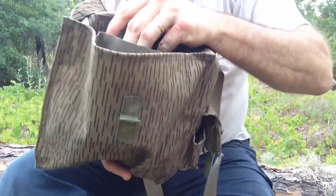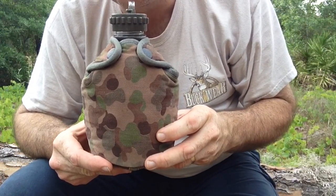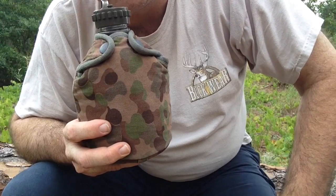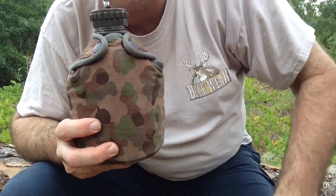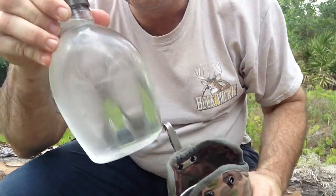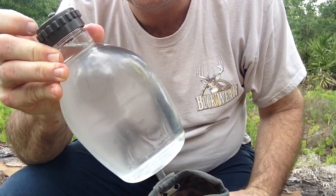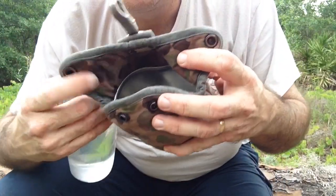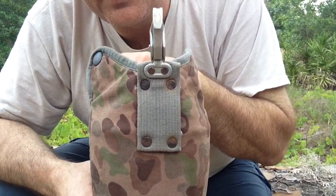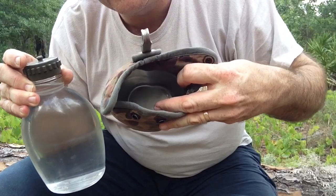I'm also testing this Austrian army canteen with a nice cover. Inside there's a canteen cup very similar to the US GI one with the L-handle that folds out. It's got a clear plastic bottle — pretty cool, you can see how much water you have left. I don't want to spoil too much because I'm going to do a review on this along with the mess kit from Austria, whenever this weather gets better and I can get out and do stuff.